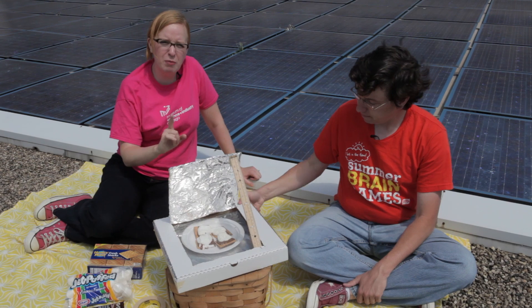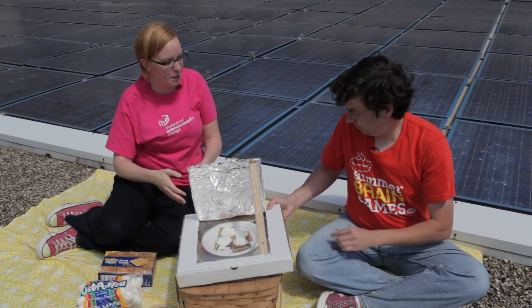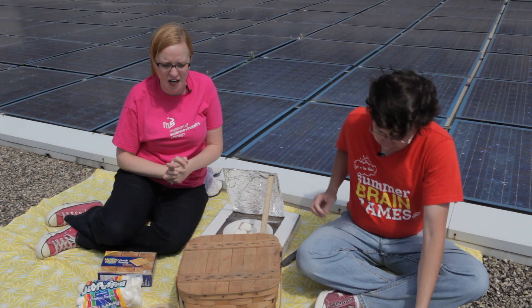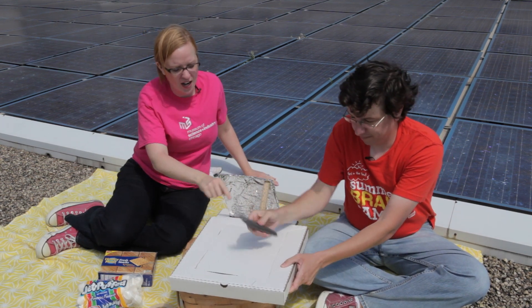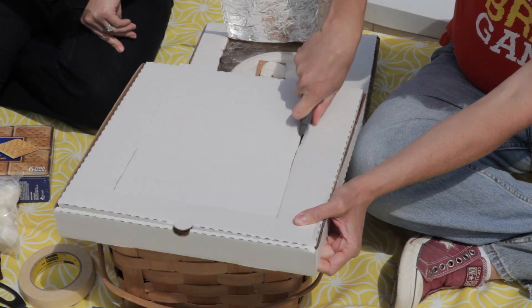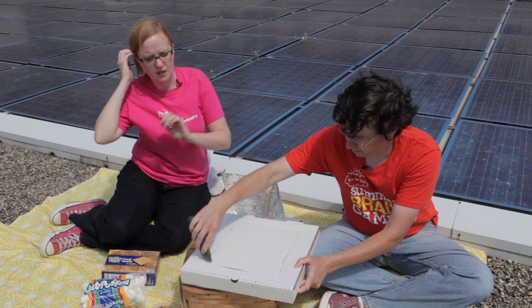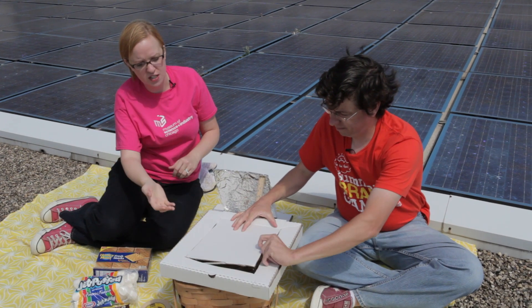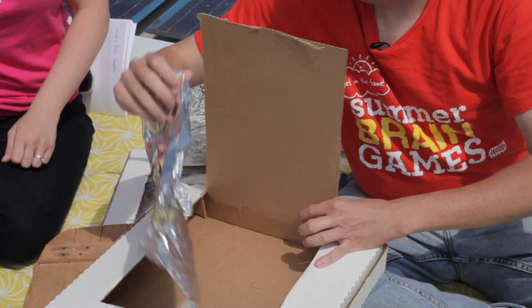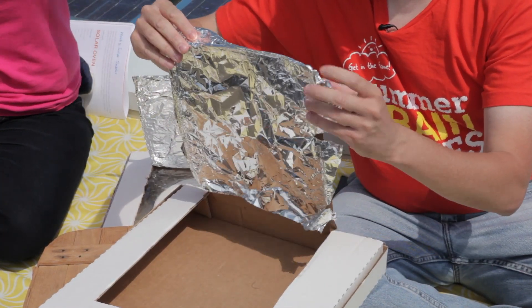There's one part that can get a little tricky when you're building a solar oven out of a pizza box, so we're actually going to show you that part right now. You take your pizza box, get a box cutter, and you're going to cut a flap in the top of the pizza box. When you open up that flap, that is going to be your reflective surface once you put some aluminum foil on there to actually direct the solar energy down into the box.